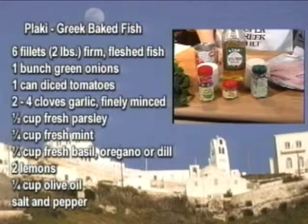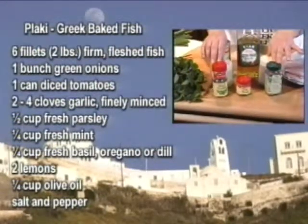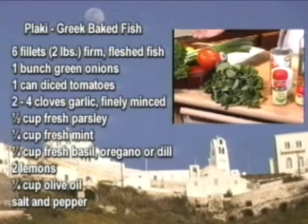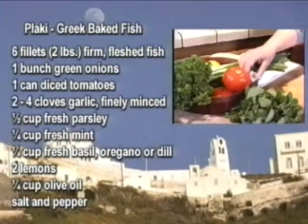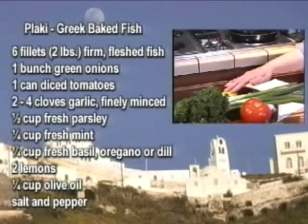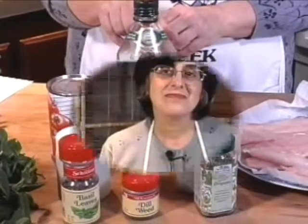To flavor the plaki, you need an assortment of herbs. If you can get them fresh, that's wonderful, or you can use their dried varieties. You could use oregano, dill, or basil. You have to have mint — either dried or fresh. You need lots of fresh parsley, an entire bunch of green onions, some garlic, at least two lemons, and for the sauce, a can of diced tomatoes. And of course, what Greek dish could you possibly make without extra virgin olive oil?